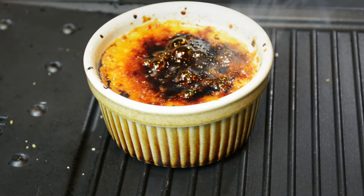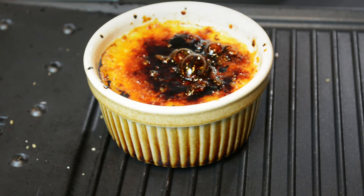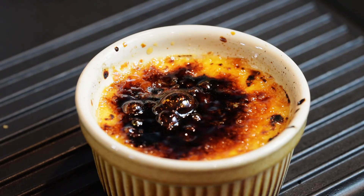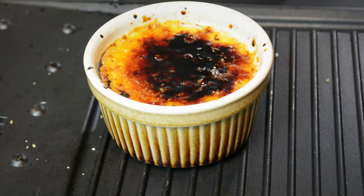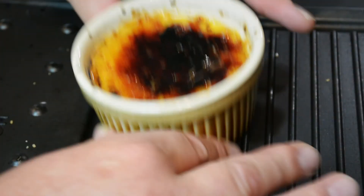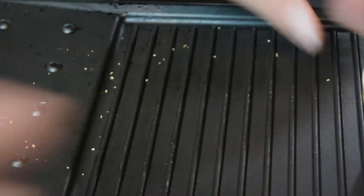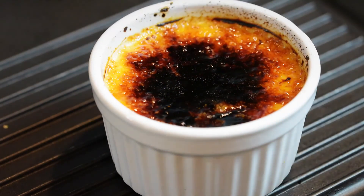And that basically is it. That's obviously too hot to smash open with your spoon — you're as well putting these in the fridge for just five minutes. And in the great tradition of Blue Peter, here's one I prepared earlier.